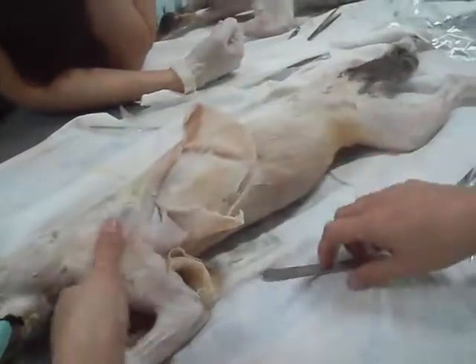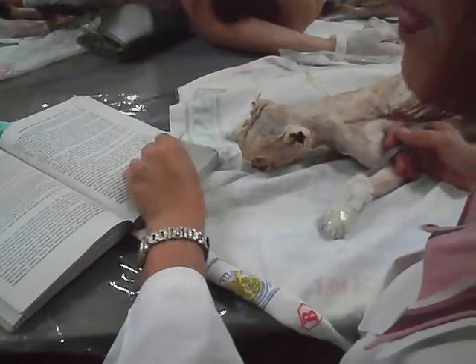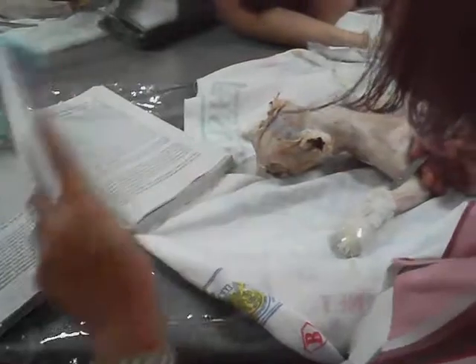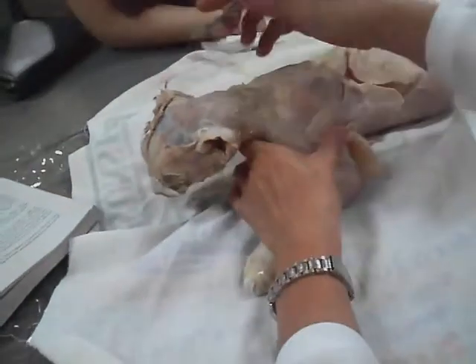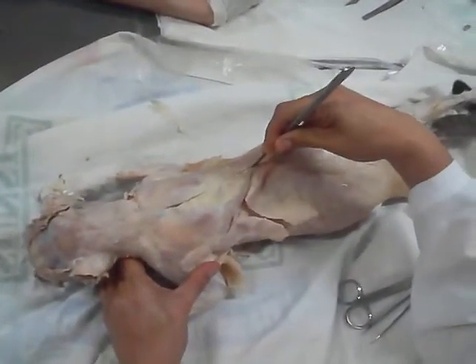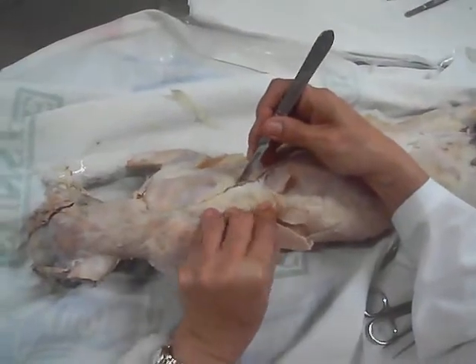And then this is now followed by the latissimus dorsi. So you will know how to go about the latissimus dorsi — you may now cut at the middle. This is pointed towards the other side, and then flop it up.